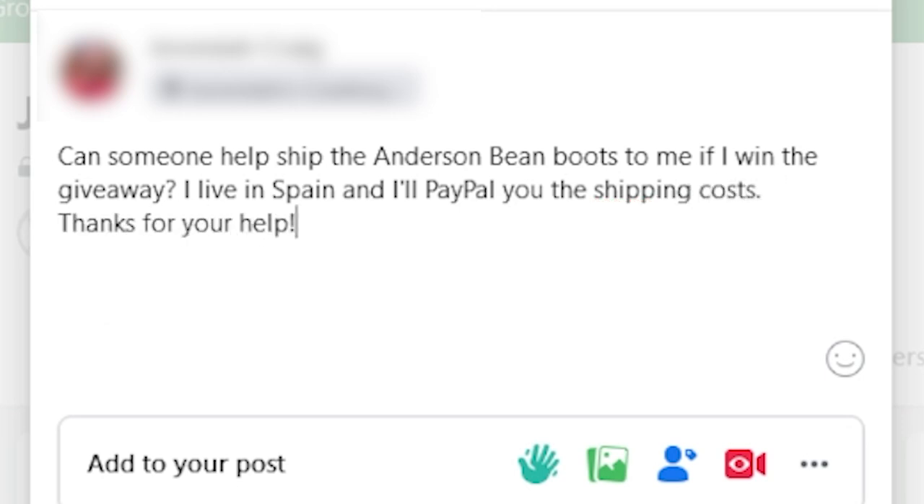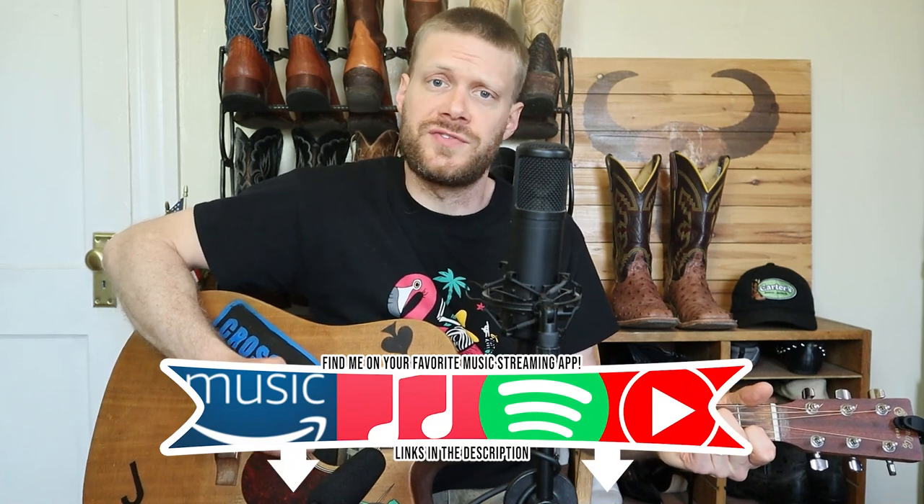Huge thanks to cartersboots.com for partnering with me on this giveaway. Please consider supporting them by taking your repair business to them or by purchasing new boots or boot care products from their online store. Don't forget to use my code Jeremiah Craig at checkout to save 10%. Thanks so much for watching today, good luck in the giveaway. These full quill ostrich boots are so comfortable — the leather is soft, supple, and wonderful. High-grade, US-made — it's a great boot for everyday.